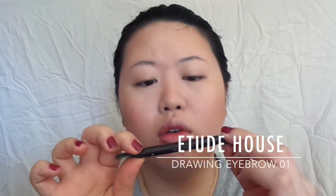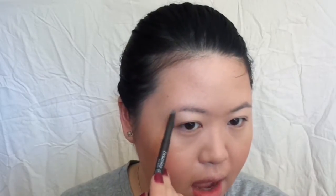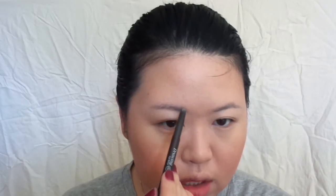Moving on to the eyebrows — I'm going to use my Drawing Eyebrow by Etude House, and I'm keeping the eyebrows quite soft. Junsu's were really quite bushy and soft as well.